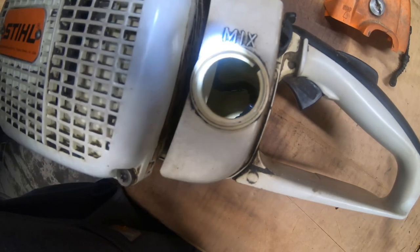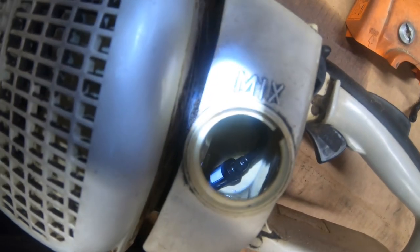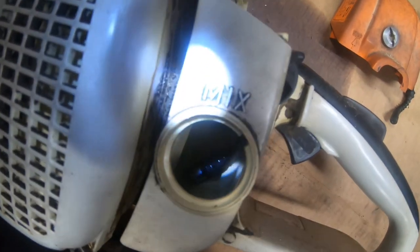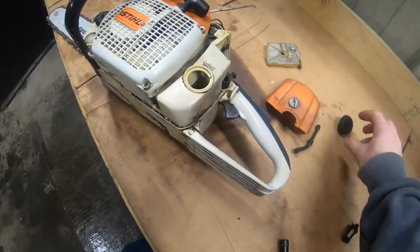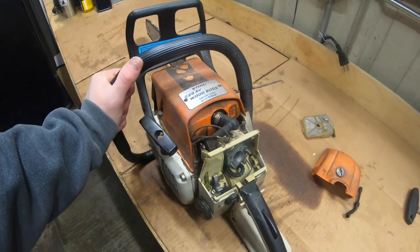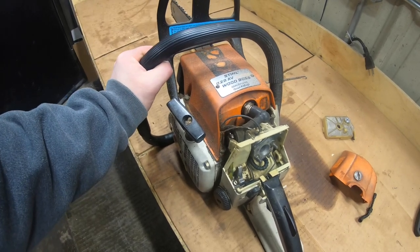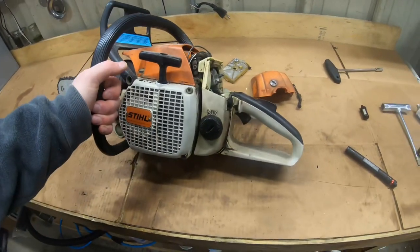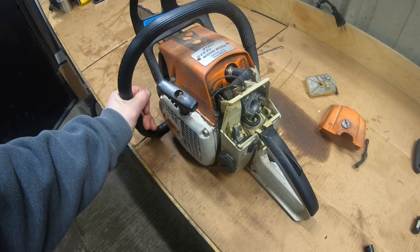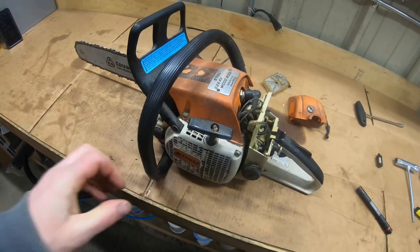When the customer brought it in, I drained about a quarter tank of gas — he probably couldn't run it due to the line not reaching, plus the line had a couple cracks in it. This saw, if it didn't need carburetor work, would be all set to go. If you used this video to replace the line in your Stihl 028 AV Wood Boss, leave me a comment and let me know. Give me a thumbs up, hit subscribe — stay tuned, we're going to pull the carburetor off, walk you through how to clean it, and show you the replacement carburetor I'll be putting on this unit. Appreciate you guys watching.